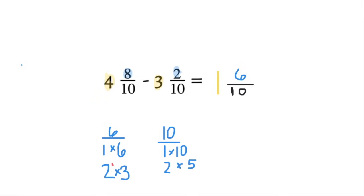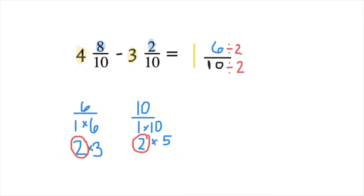You will notice that both of these have 2 in common. So we can divide 6/10 by 2 to make sure that it's in simplest form. When we do that, don't forget to copy your whole number of 1.